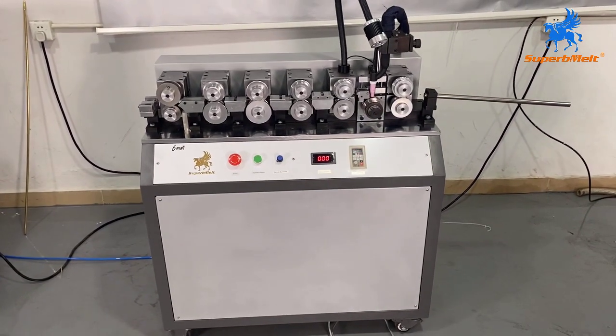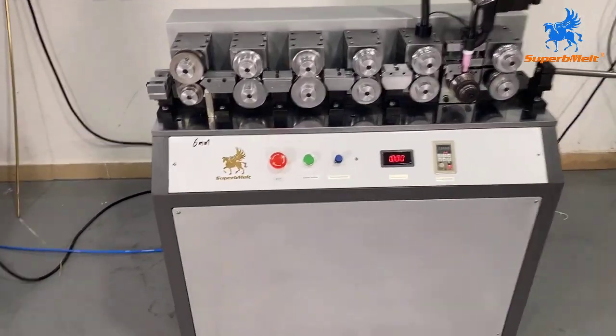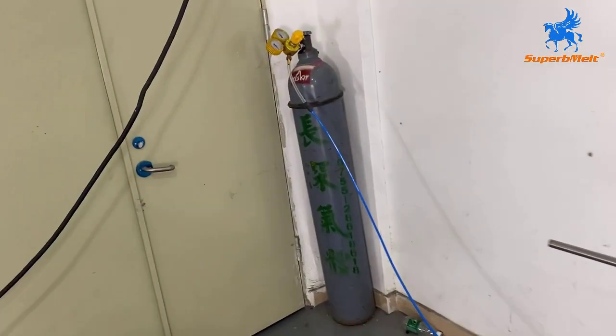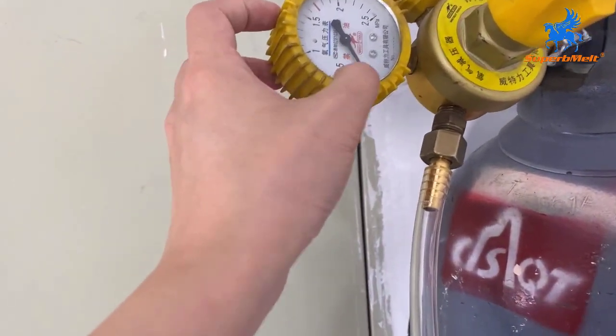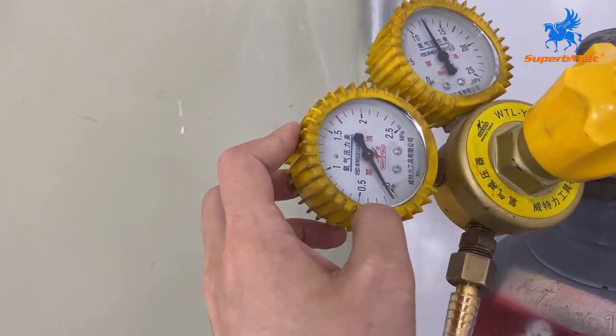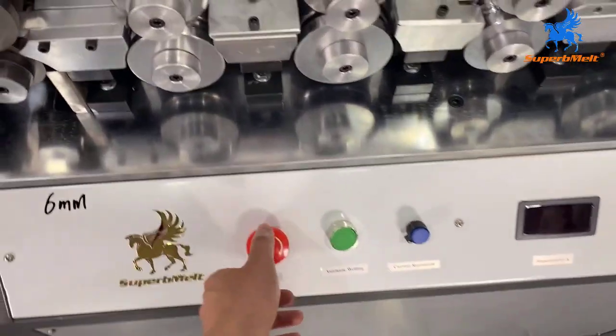Let us introduce how to operate this pipe welding machine. This is a machine we need to connect to the argon. Normally the argon we need to adjust to point three or point four. Now we start the machine.